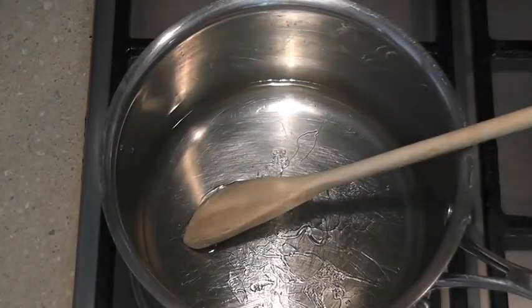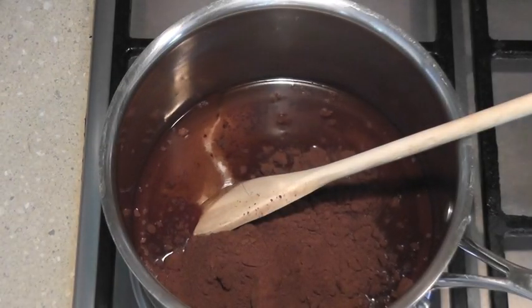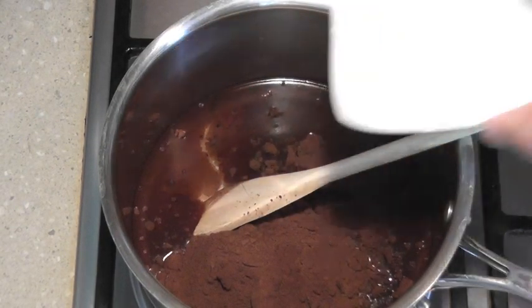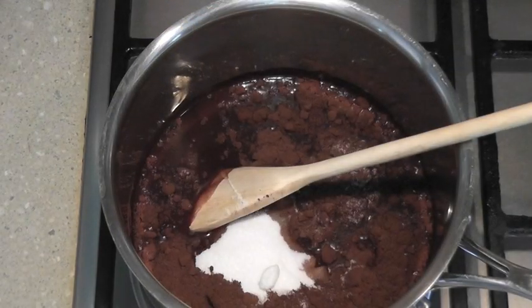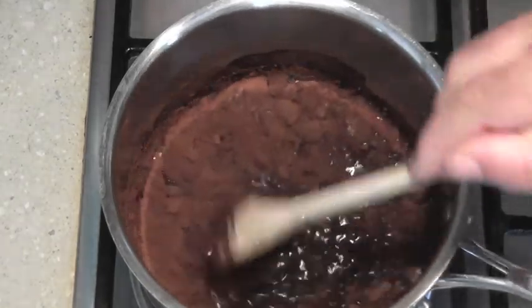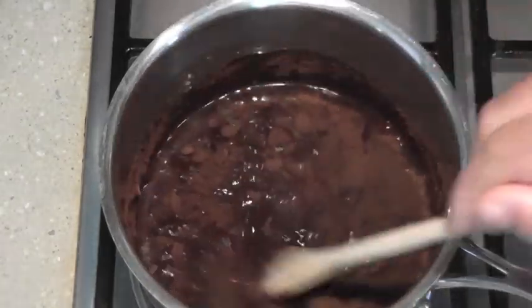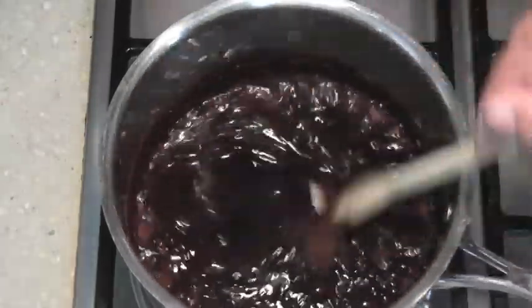Here is our cocoa and our sugar. We'll bring this up to a boil and let that simmer for about 15 seconds. Then we'll turn off the heat and we'll stir in our chocolate.